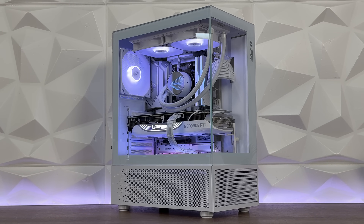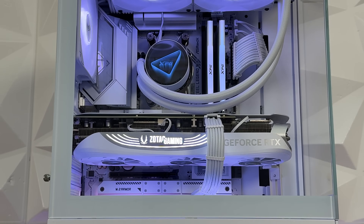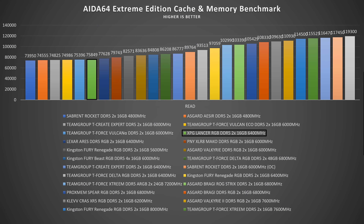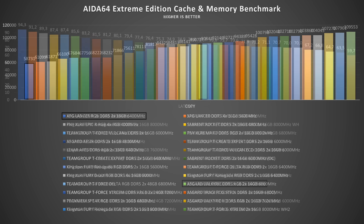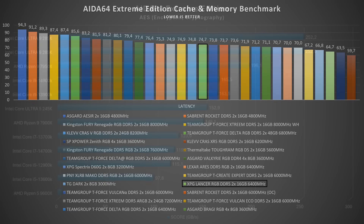For the AIDA64 cache and memory benchmark, using XPG Lancer DDR5 RGB CL30 at 6400 MHz: read speed 75,849 MB/s, write speed 81,783 MB/s, copy 58,731 MB/s, latency 74.7 ns. It is what it is with 6400 MHz — if you saw yesterday's review with 8200 MHz on Intel, you know the difference. AIDA64 AES came in at 3,884 MB/s.